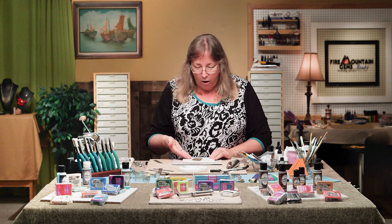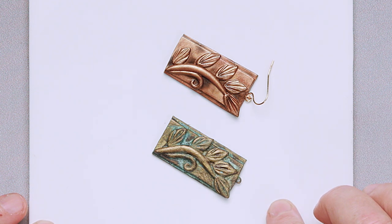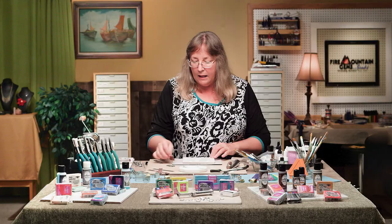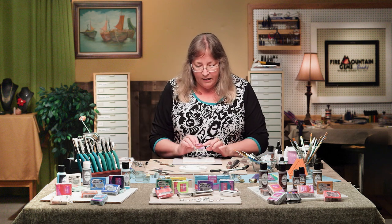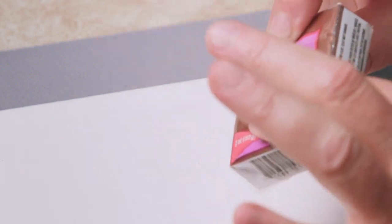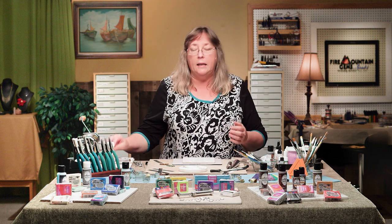These are a couple of samples here of ones that I've done already — we're going to make the exact same thing. You'll notice that this one looks more like old metal; I'll be telling you all about that later. Now, what I'm using for this is a kind of bronze colored clay. But because we're putting mica powders on top, it really kind of doesn't matter what kind of clay or colored clay you use — it's going to look metallic when we're done.